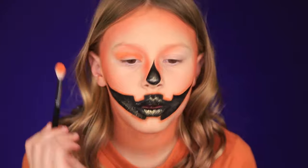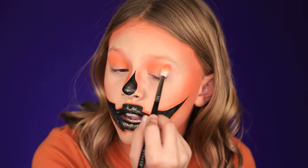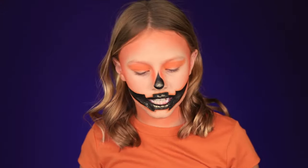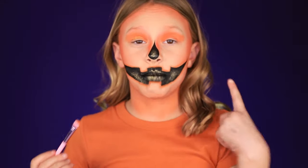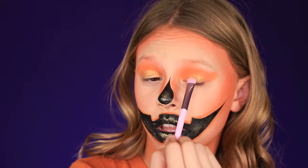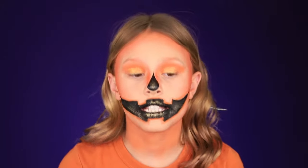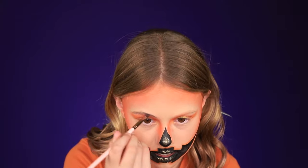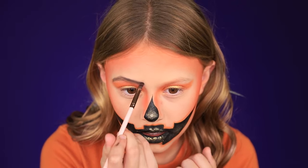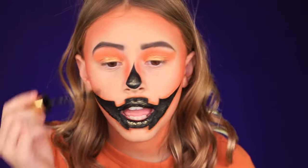Now I'm taking the orange and I'm just blending it in — we're using the same color again. Now I'm going to take some gold and pack the gold on the lid. Now we're going to do some black eyebrows — you can just take a black eyeshadow, that's pretty much what I'm doing. I'm kind of making an arch. Now I'm going to do my lashes — choose your favorite mascara and coat your lashes.